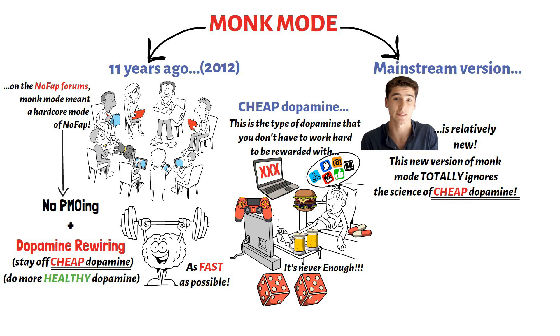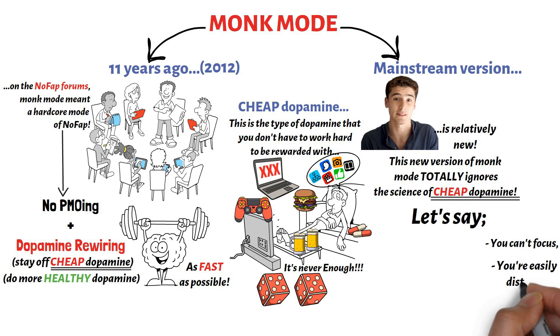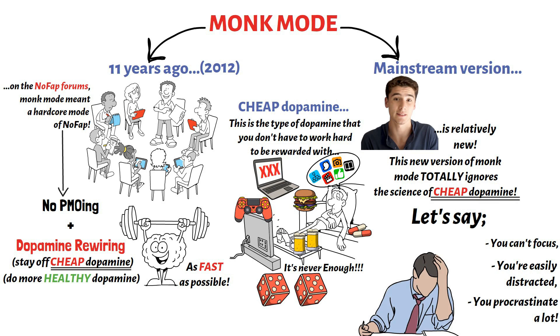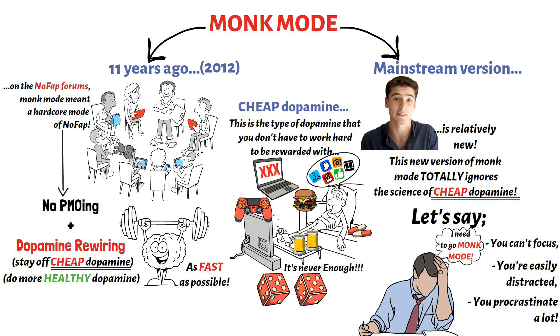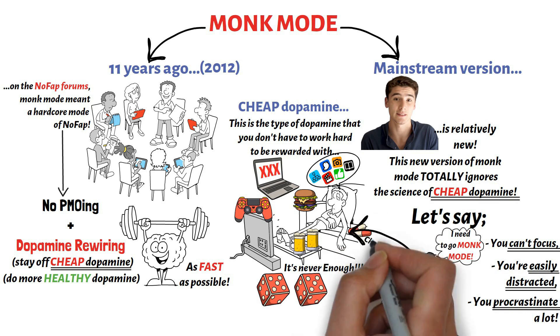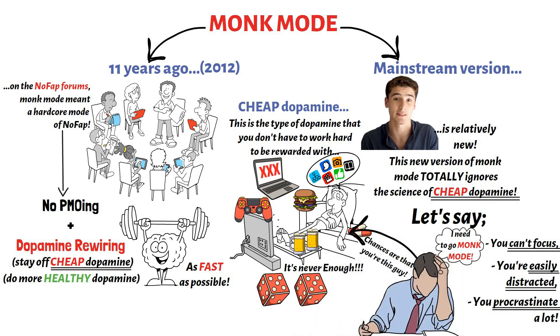Let's say you're the type of guy that can't focus on mentally demanding tasks for long. Let's say you're easily distracted, or you're the type of person that procrastinates a lot on the important things you need to do. Then you might watch an Iman Ghazi video and consider doing monk mode to achieve the mentally demanding goals you have. Monk mode looks like a solution to this sort of conundrum, only it isn't. If you're the type of guy that gets easily distracted, procrastinates a lot, or can't focus for long periods, chances are that you're heavily using cheap dopamine in your life. And as a result, your dopamine pathway is already severely messed up.